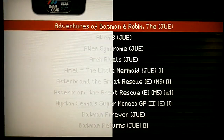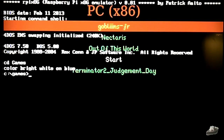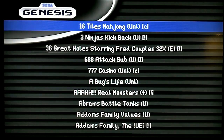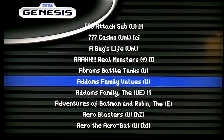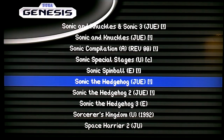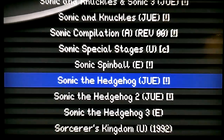So the Raspberry Pi does quite a few different things through this RetroPie Project here. I'm just going to show a quick overview, and let's try Sonic the Hedgehog.